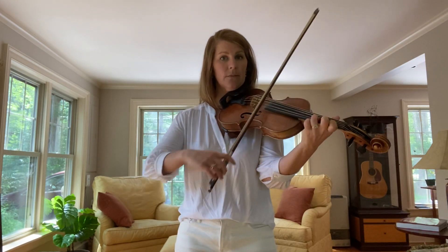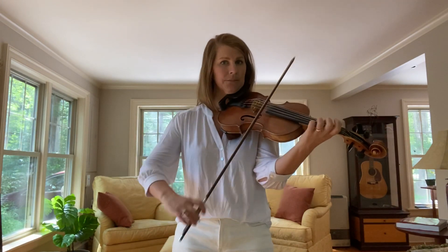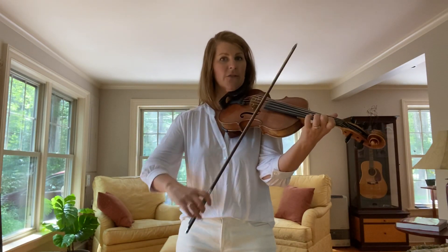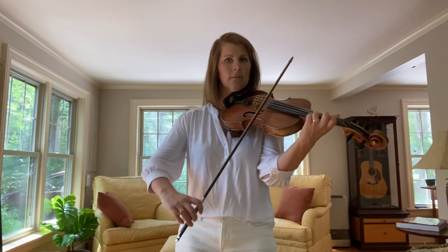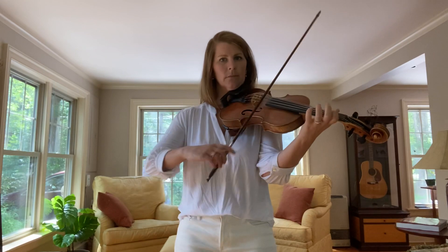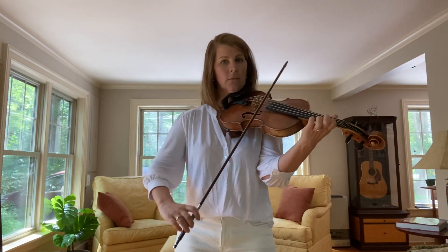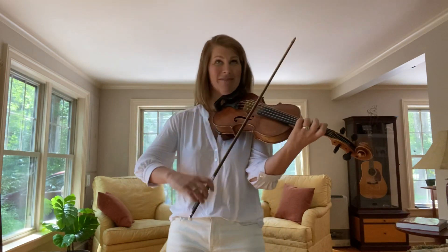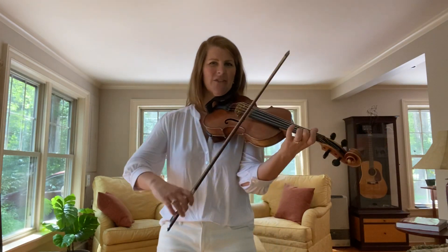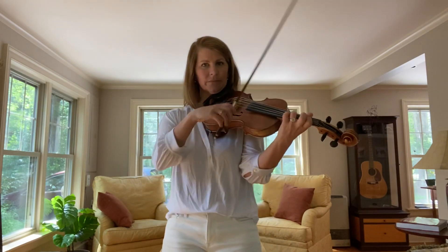Here's two. Phrase three is the same as one. Here's four. Let's repeat that — G up the scale. Phrase two. Then phrase three. Here's phrase four. Okay, so you've got phrases one and three really well.